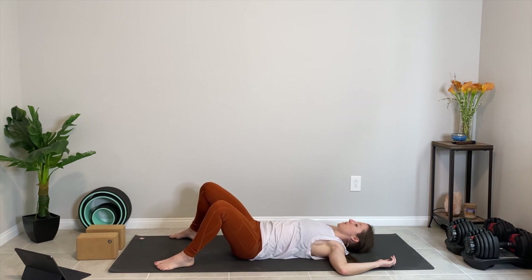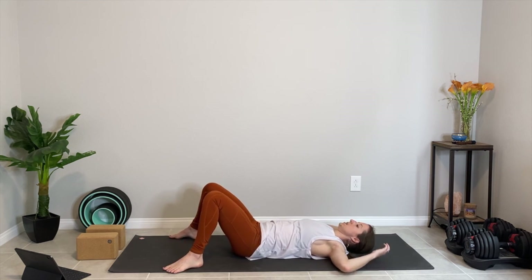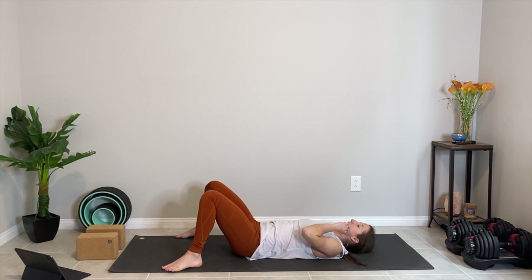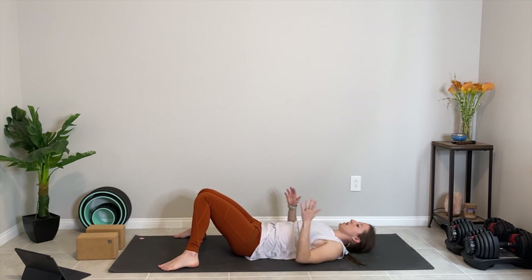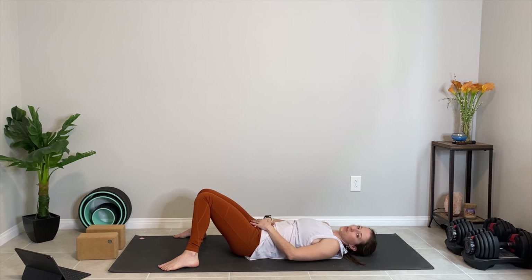Let's make our way back to center. Take the knees wide, the feet wide, and the knees rest in against each other in constructive rest. Place your hands over where you think your sacral chakra might be — about two inches below your navel, rest your hands there. Let's take five gentle, slow, unrushed breaths to finish our practice.